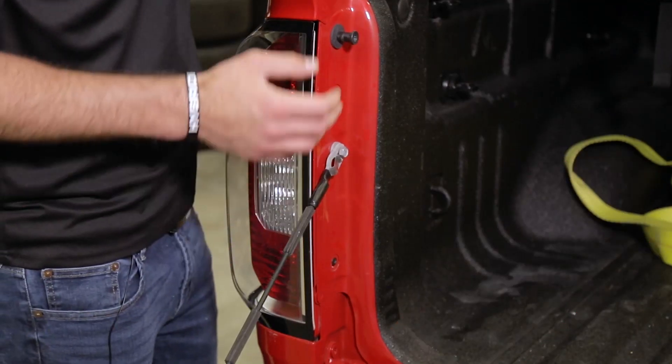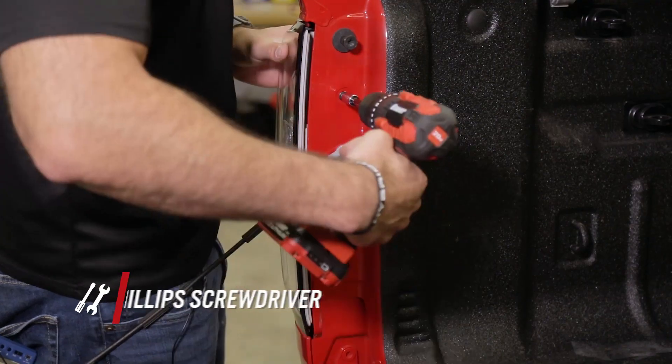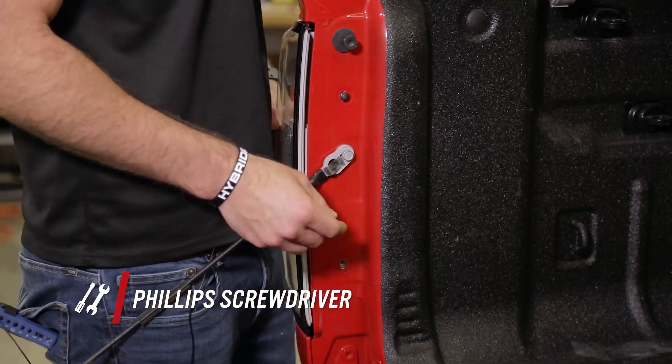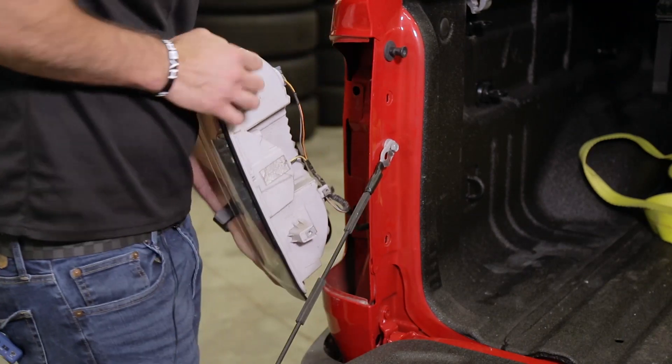To get started replacing our 7443 size tail light bulbs and our 921 size factory backup bulb, we're gonna use a Phillips head screwdriver to remove these two screws right here. Then we'll actually be able to pull the tail light out, access the stock bulbs, and insert our LED upgrades.